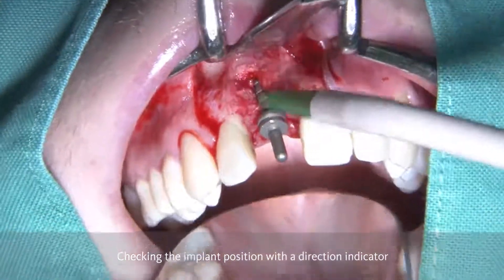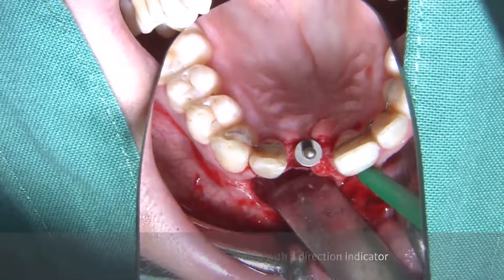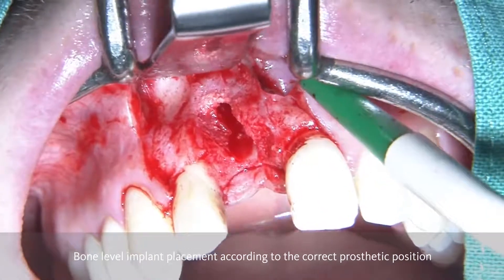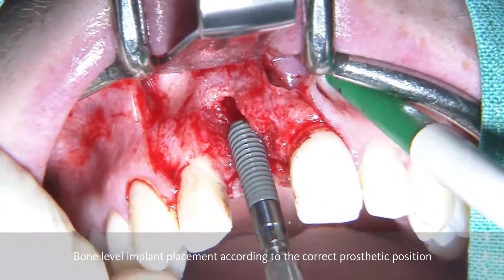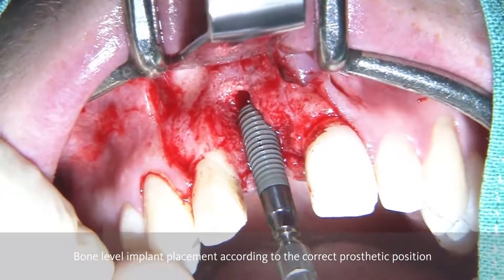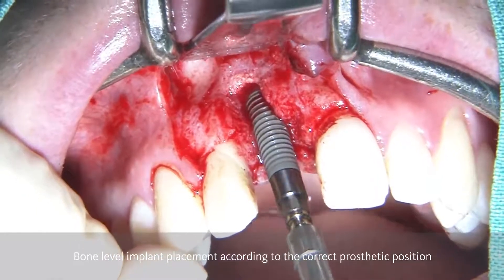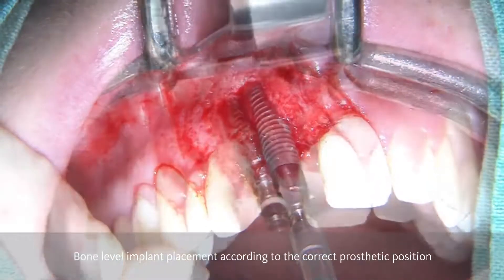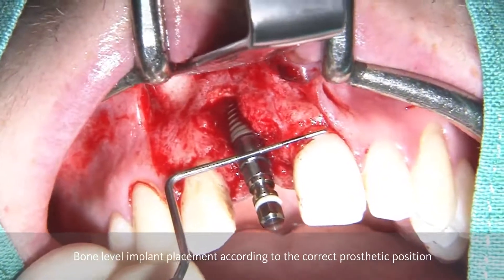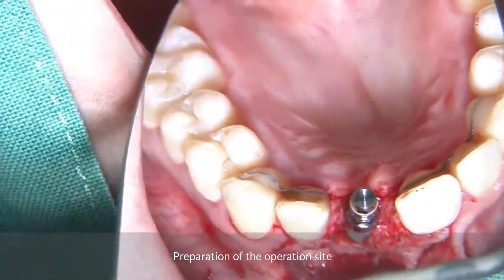The aim is to place an implant in such a position that we stay as far as possible from the buccal aspect, being able to deliver a screw-retained reconstruction. After completing the osteotomy, the implant is going to be inserted according to the correct prosthetic position. After having the implant in place, we check the vertical position — we want to be about 2.5 to 3 mm away from the future crown margin.